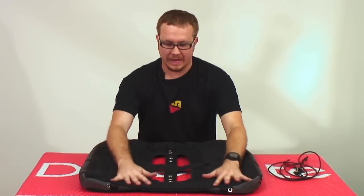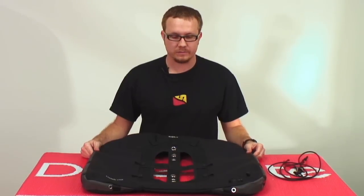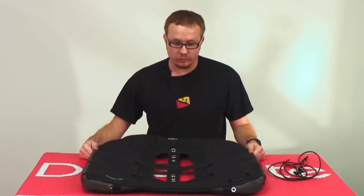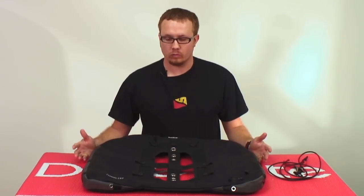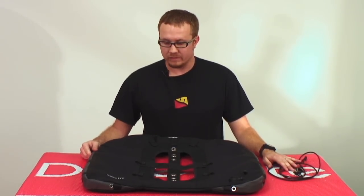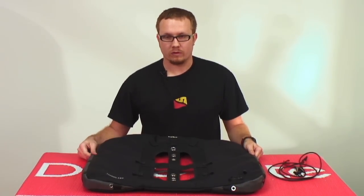Today we're going to show you how to use the optional gusset control cord kit included with every classic EXB air cell. The point of the gusset control cord kit is to restrict the size of the outer bag down for smaller cylinders when you don't need the maximum size of the wing, without restricting the amount of lift that you're capable of. For example, aluminum 80s versus steel 80s and 108s.